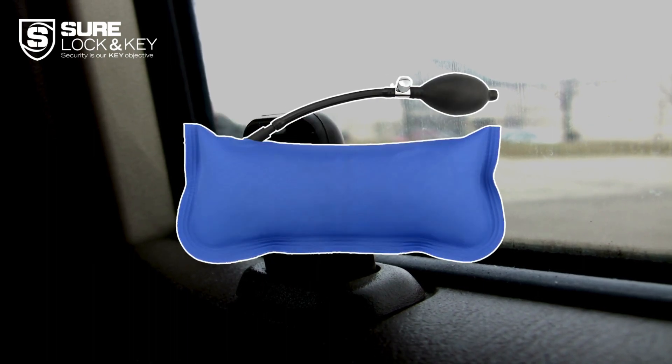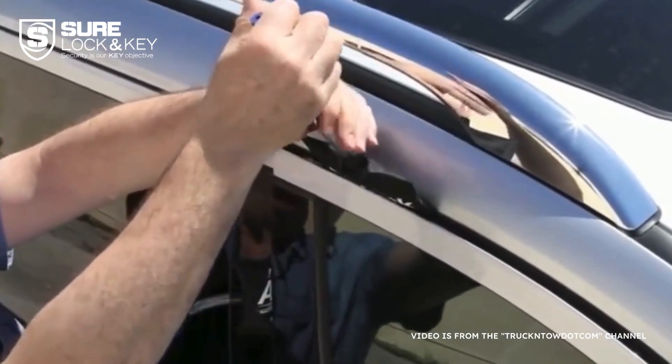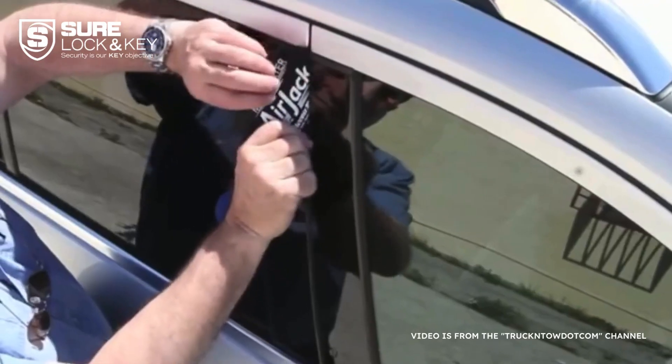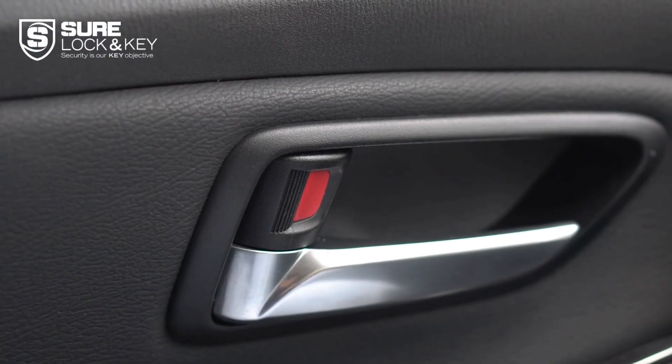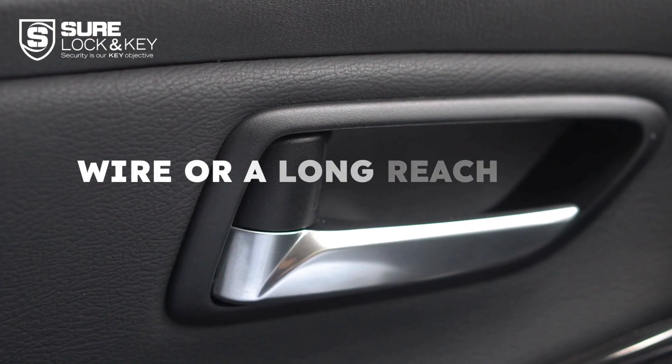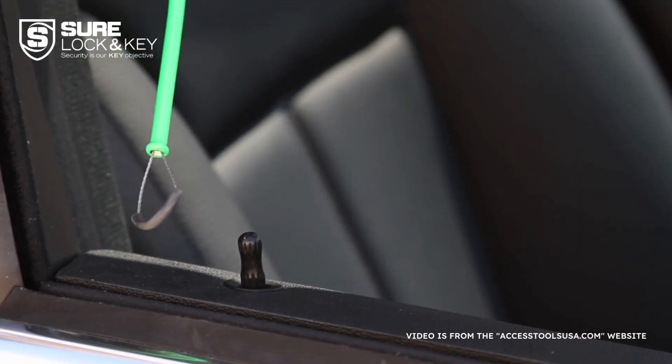The best part about the inflatable air wedge is that it's reusable and won't leave any marks behind. Now, don't forget a wire or a long reach tool. These tools come in handy when your car's locking mechanism is located deep inside the door.